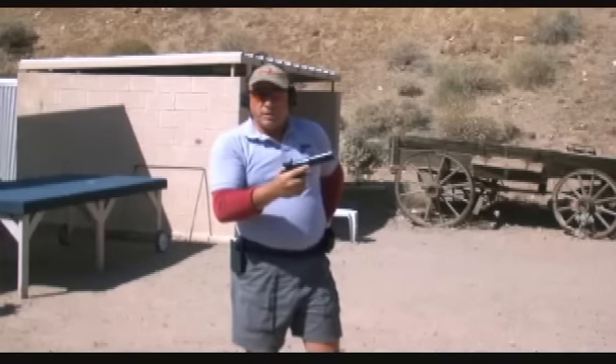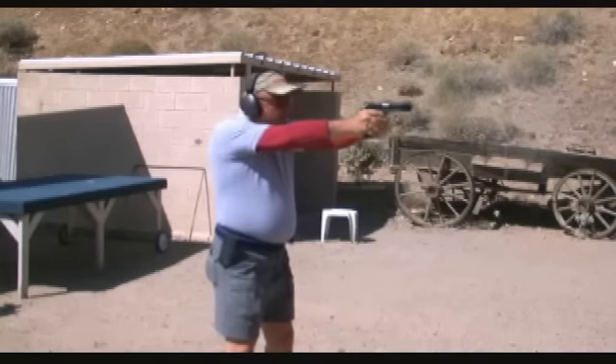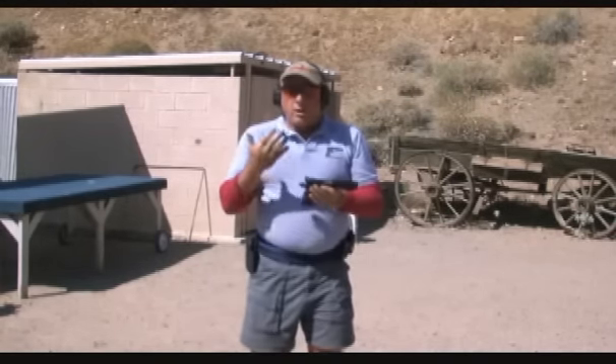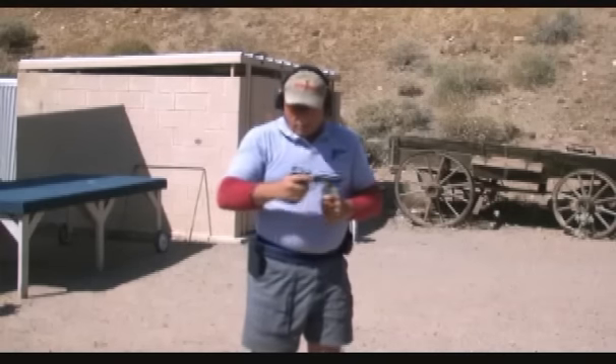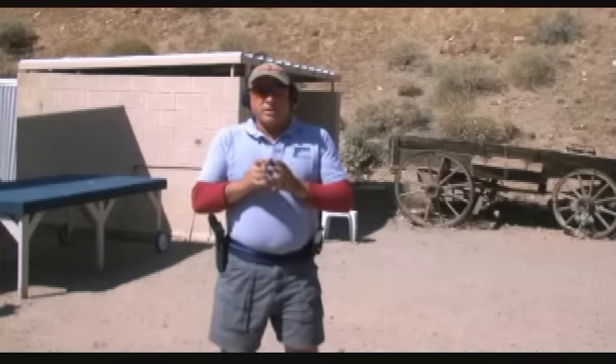The advantage of a loose grip is that the gun will come back to where it started from. So grip the gun loosely but firmly, just like they teach you with a steering wheel. Remember, you don't need to grip the gun tightly — just grip it as tight as it takes to keep it in your hand. Let the gun do the work for you and that will enable you to shoot faster.